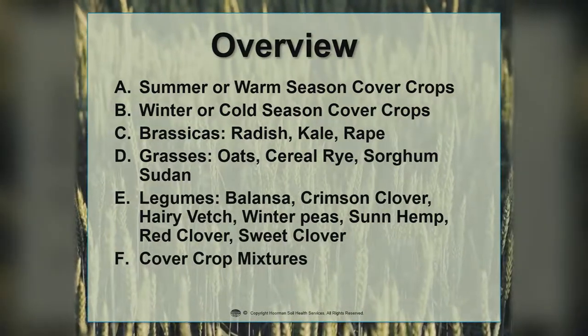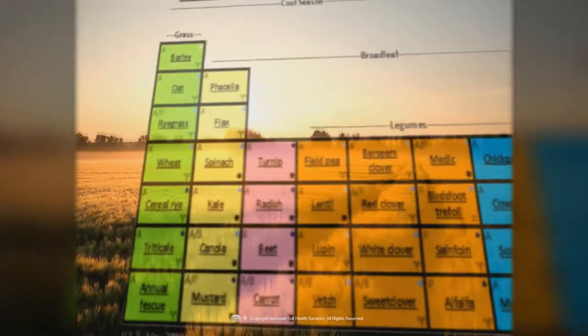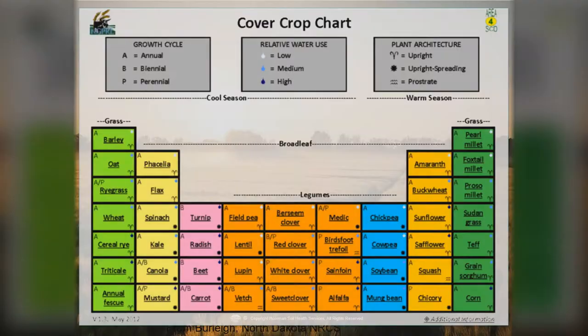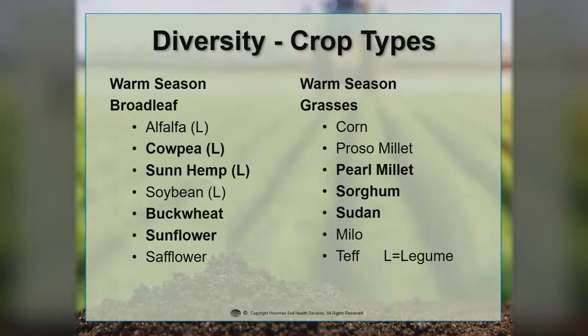And we've got just a few slides on cover crop mixes. Here's a nice picture of a mixture of cover crops. We like to see healthy growth — whatever you see above ground is generally what's also going on below ground. We have a lot of diversity in some of our warm season grasses and broadleaves. Cowpeas, sun hemp, buckwheat, and sunflower are just a couple of the different broadleaves.